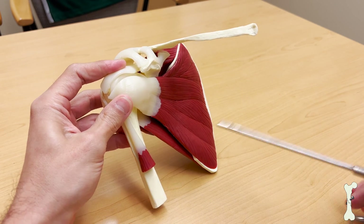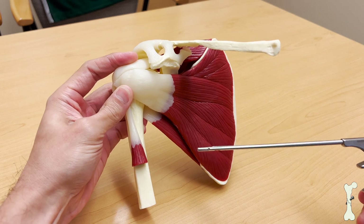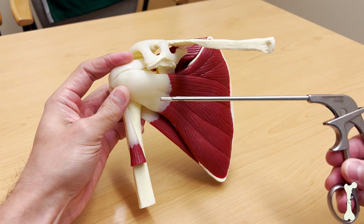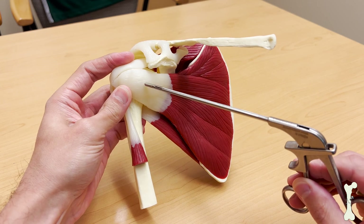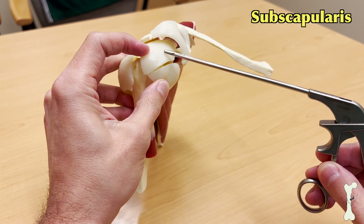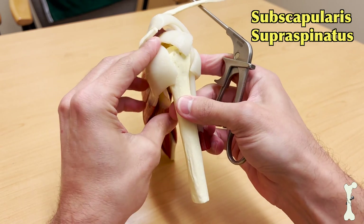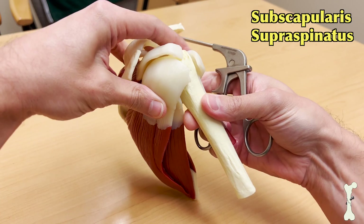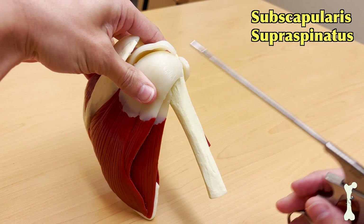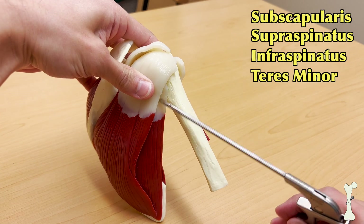There are four tendons of the rotator cuff. The first tendon when looking directly at the shoulder is this one right here — this is the subscapularis. And then we have the supraspinatus coming along the top. And then along the back of the shoulder we have the infraspinatus, and then the teres minor comes along the back right here.